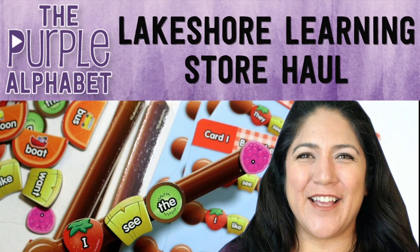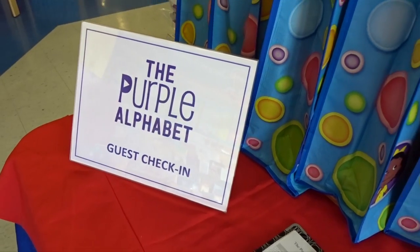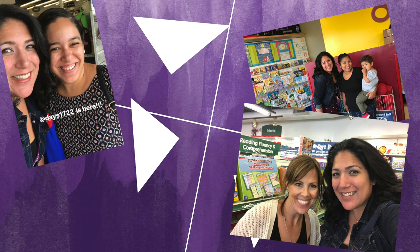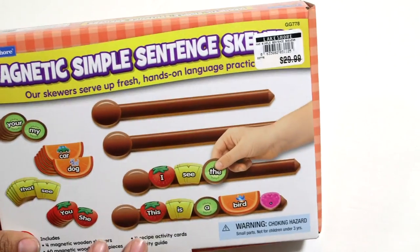Since I was recently at a meetup at the Lakeshore Learning Corporate Store, I thought I would show you a little bit of what I purchased. It's Christina from the Purple Alphabet and you probably already watched my recap of the meetup I held at the Lakeshore Learning Store in Carson, California. It's their corporate offices and it's their home store. We had people come and meet up, gave away goodie bags, did some crafts and some shopping. So I thought I'd show you my little haul of things I found in the store plus a couple things from the outlet. It's always fun picking stuff out at Lakeshore.